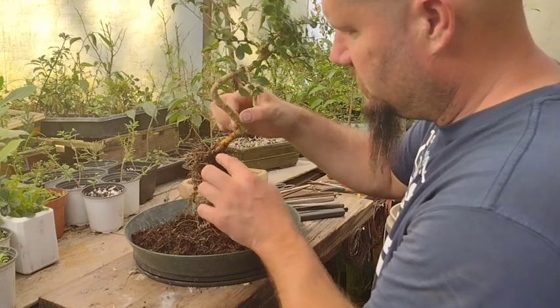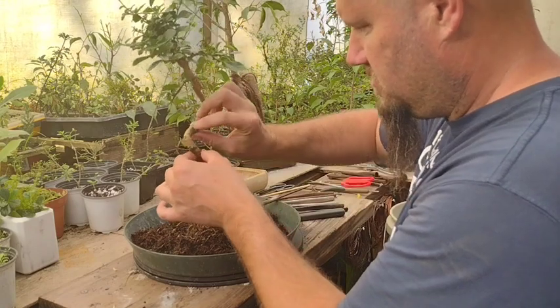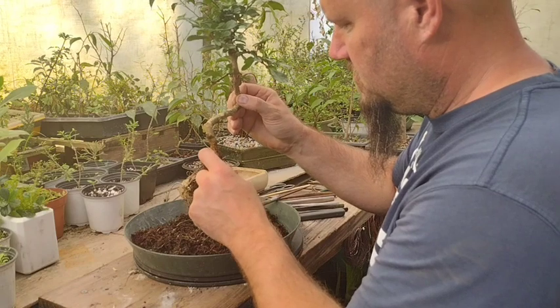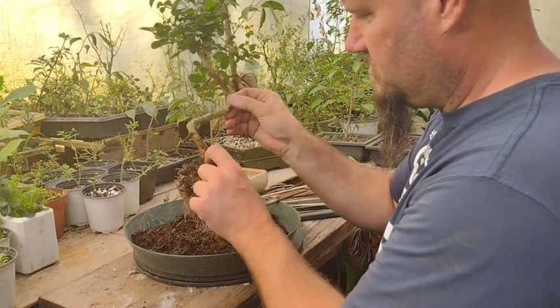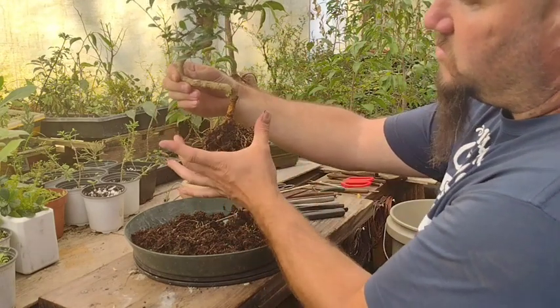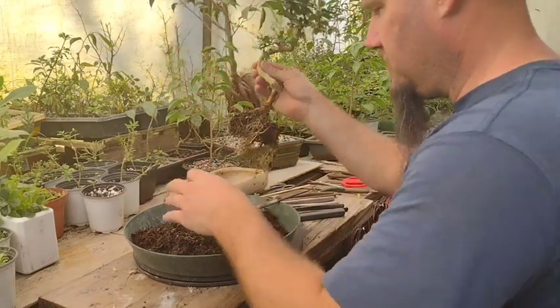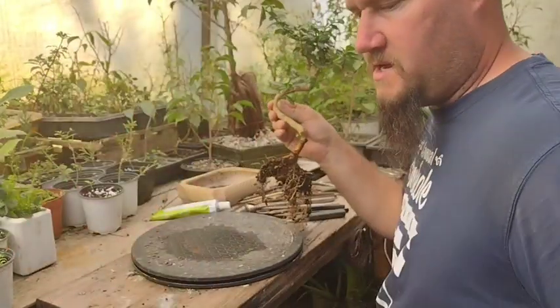It's got some decent roots going across here — a decent one here and one over there. The nebari is actually spread more one way than the other, so putting the tree in the pot aligned with that spread is probably the best way after taking the soil off.